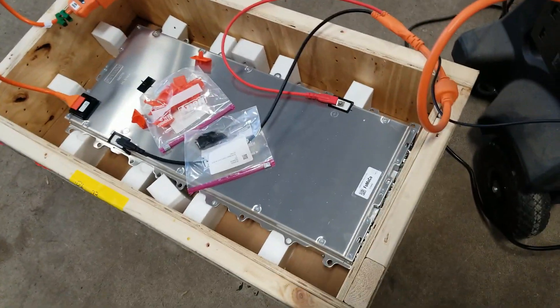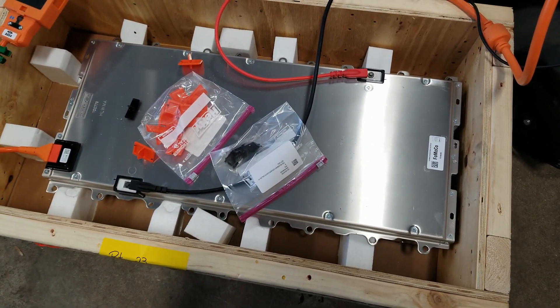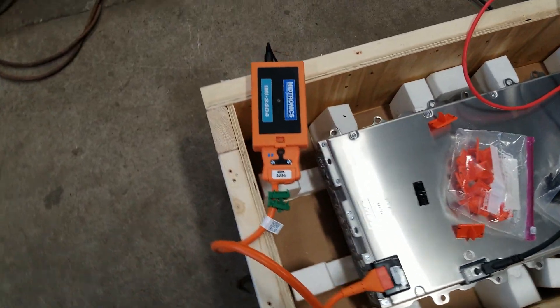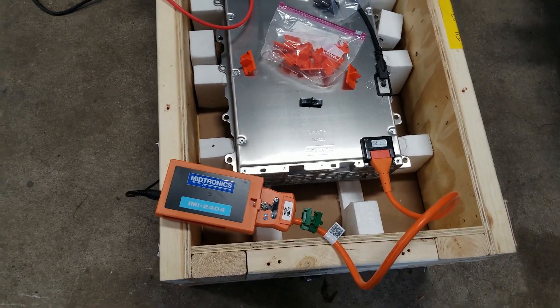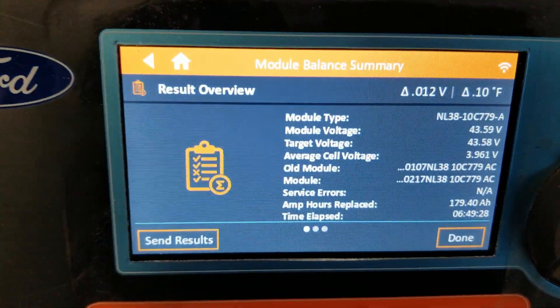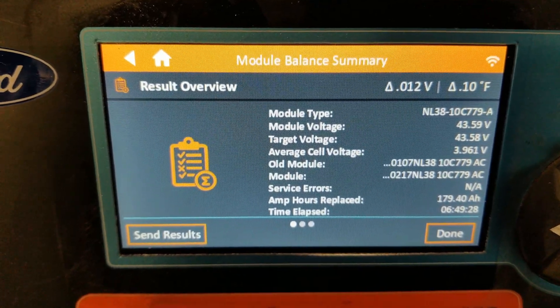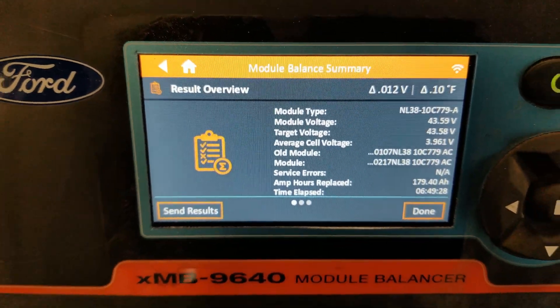Here's the new module in the crate. We've hooked it up to our high voltage battery tester and charger. We want to make sure it's good before we put it into the array. We've had it on here for several hours and it's charging up nicely — this is a good pack. We'll go ahead and install it.